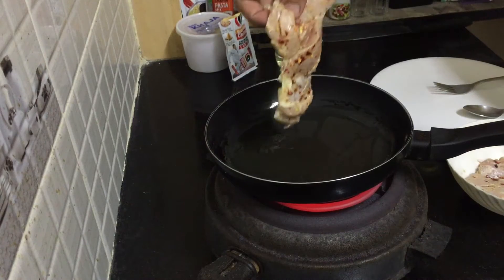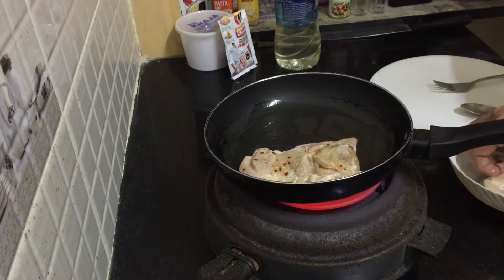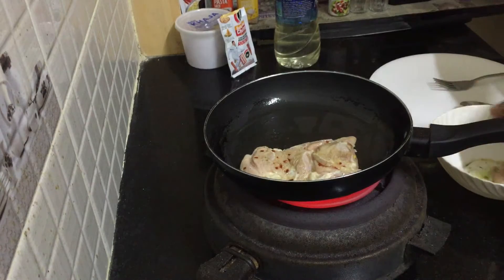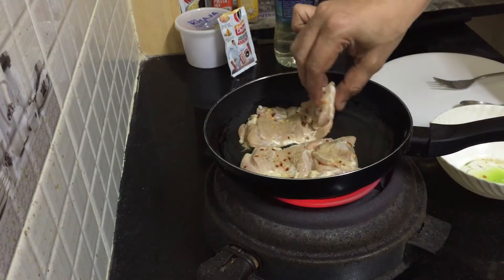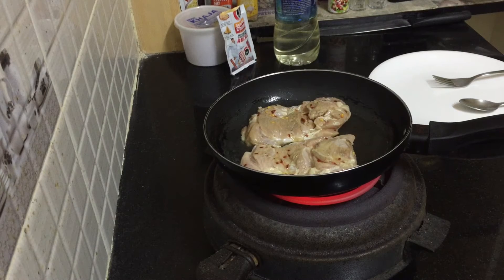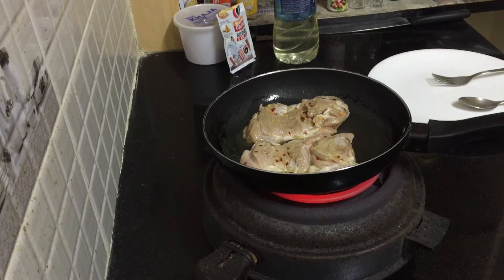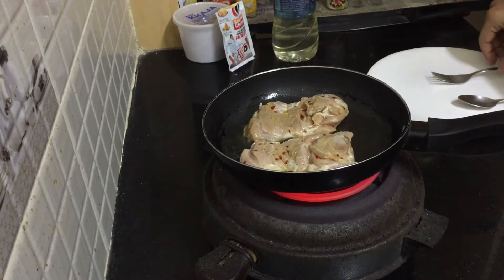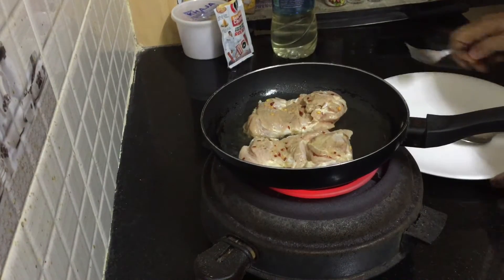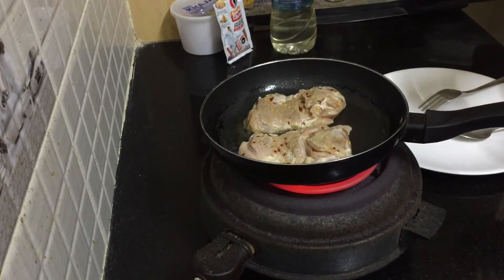First, you put the skin side down, and at the same time put the other chicken piece in too. Wash your hands nicely. We're going to cook for three minutes on each side — three minutes, or when it starts becoming white, you can turn it.